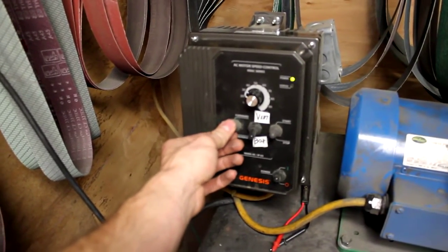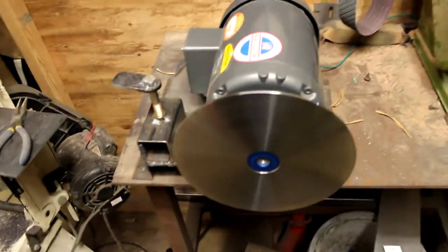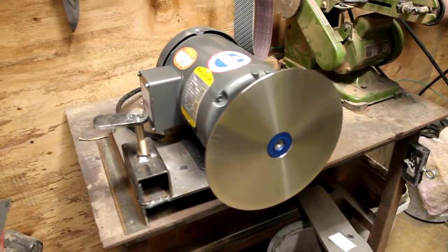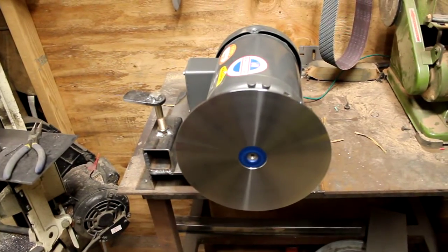Of course we got the reverse switch as well — stop, reverse. Should be pretty sweet. I haven't had a chance to use it yet. I've never used a disc on my knives, so hopefully this will help keep my flaps flatter and help with some handle fit-up and stuff.